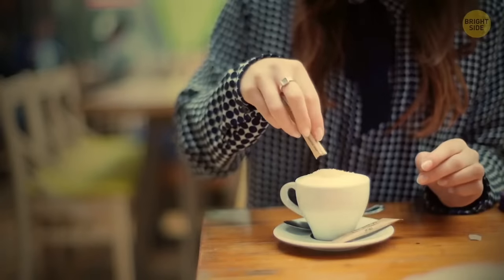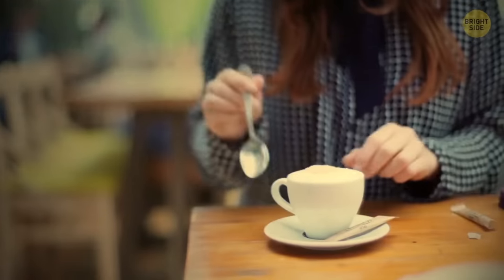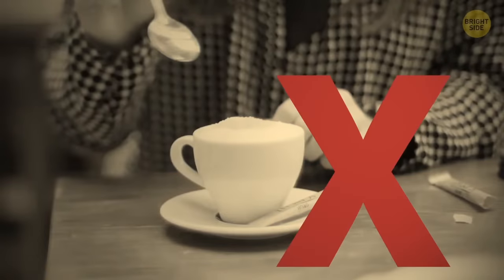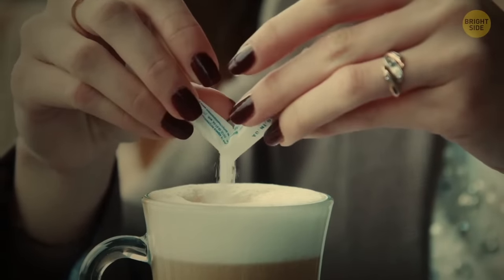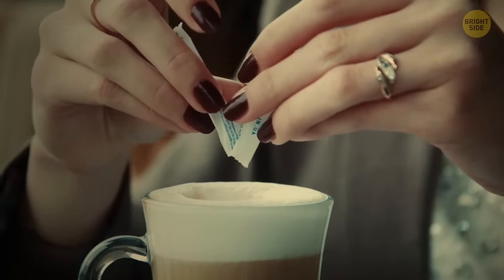Stick sachets of sugar or salt are easier to open than many people think. There's no need to tear off one of the ends — the right way is actually to tear them down the middle. You might think there's no big difference, but at least you'll have fewer bits of paper.